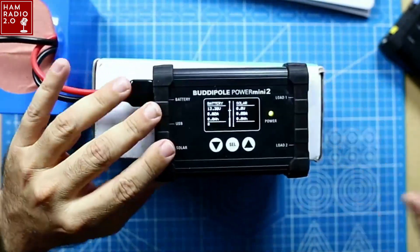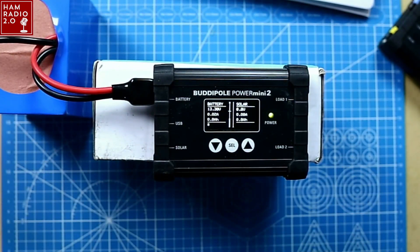I have used this on two or three activations at the time of this recording, parks on the air mostly, and during Field Day 2021 in June. So I've had it for a few months, but it hasn't been in production yet. They were recently released at buddypole.com. At the time of this recording they are actually sold out — not because they haven't been released, but because they ran out of stock. It's going to be a popular unit. Check the link in the description below and keep checking back to the website for stock replenishment.